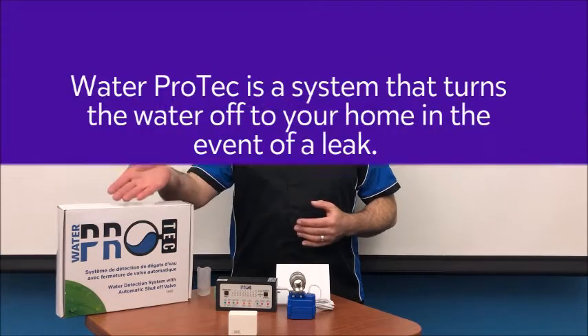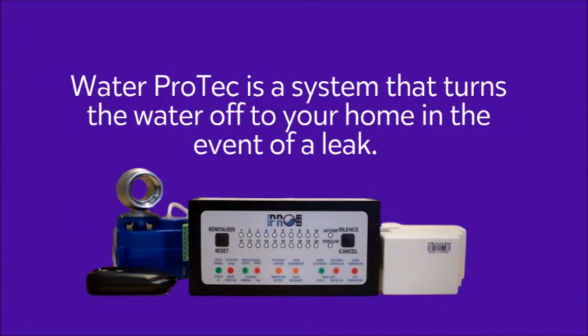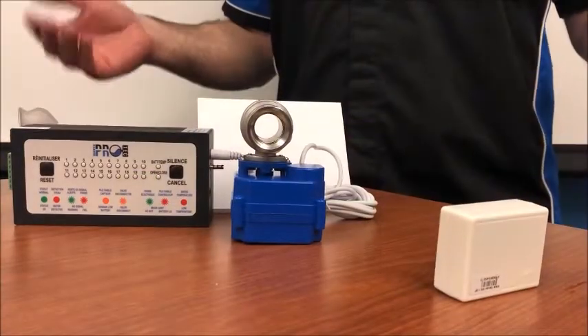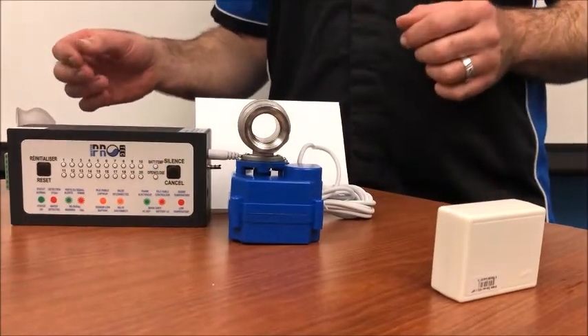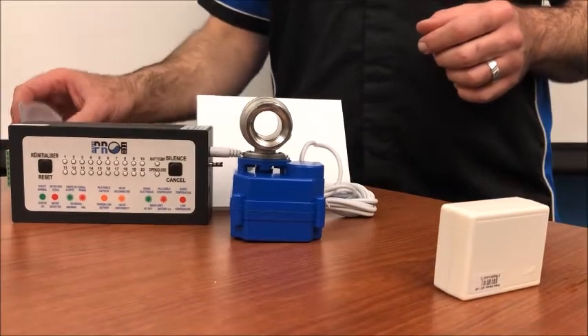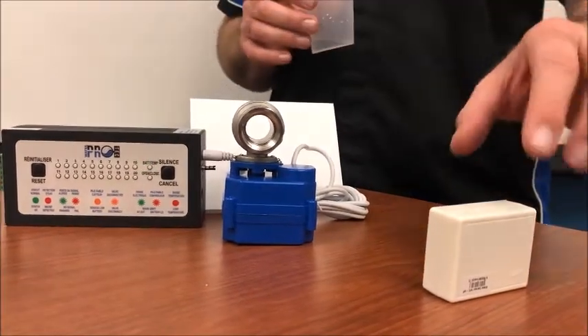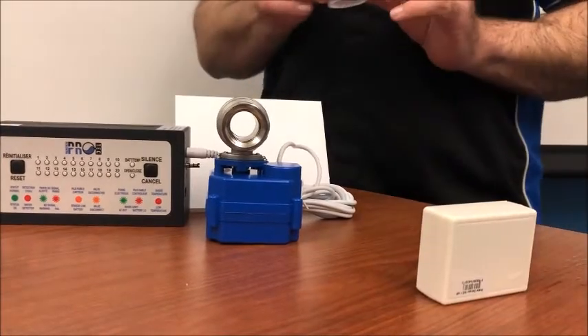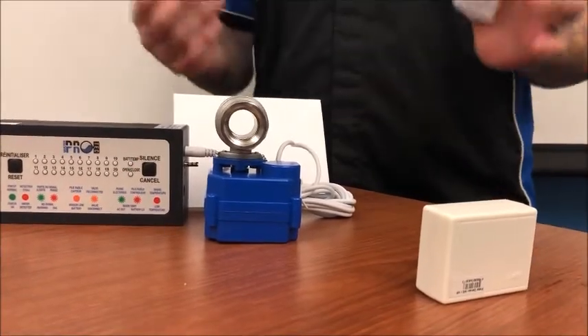Hi, I'm Dave of Outer This World Home Services, and today in this short video I'm introducing the WaterProtect. To demonstrate how the system would work in real life, I'm going to use a little bit of water and the sensor here to simulate the activation during a flood, a leak, or a spill.